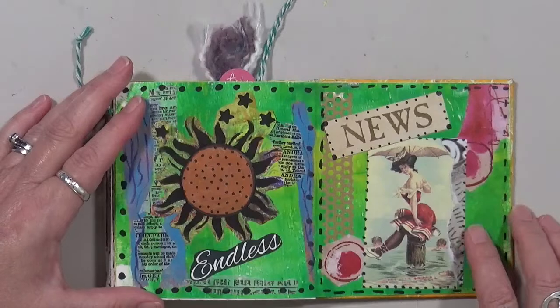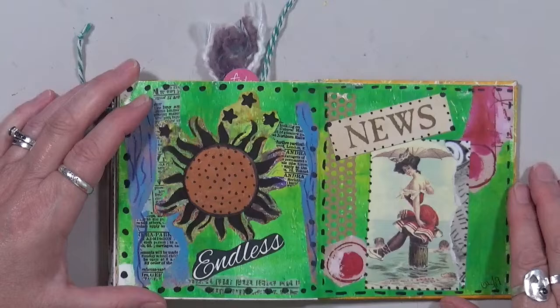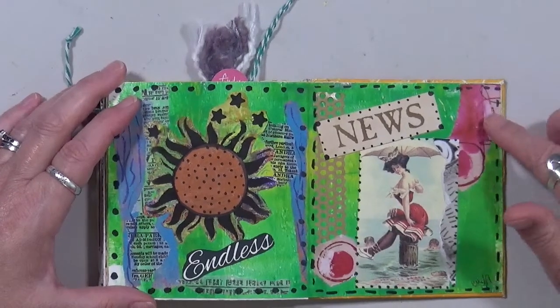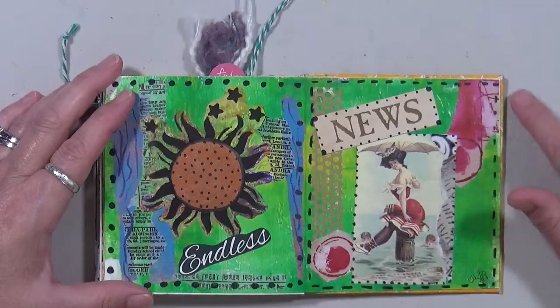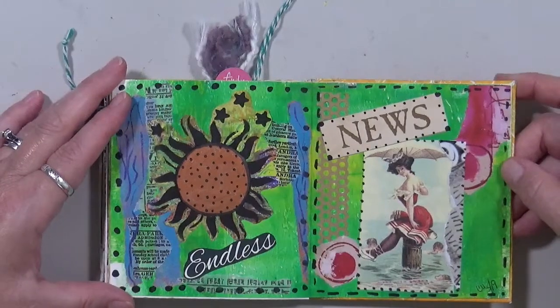I just had this little picture — I thought she looked cute sitting there up on that little pier. And this here is again from a Somerset Studio magazine or an art journaling magazine, and I just tear them apart and use them.